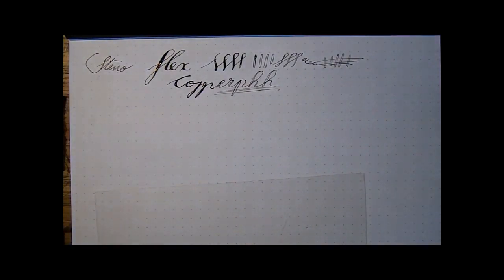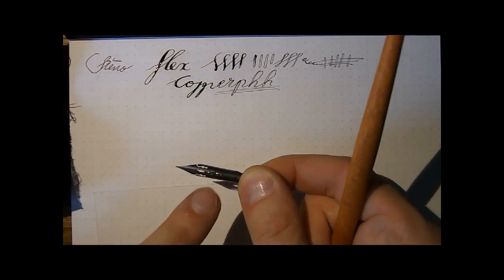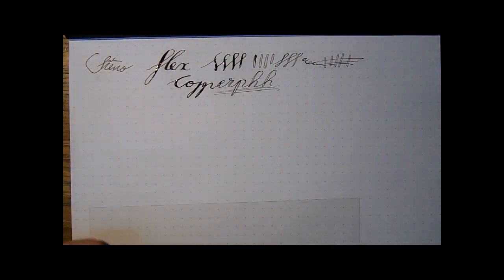Then we have a nib called Rose — like the flower. It's called Rose, and it actually has a rose embedded in the nib. The Rose is marketed as being super elastic — some type of super flex. Well, let's put it to the test.